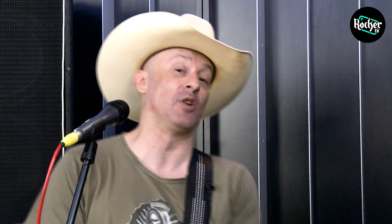Howdy friends and neighbors! Ovvero ciao amici e vicini, benvenuti su RockerTV a lezione con Chris Mantello, che sarei io. In queste pillole mi piacerebbe farvi apprezzare un po' la musica country, farvela scoprire e soprattutto farvi scoprire come è alla base di tutto il genere moderno.